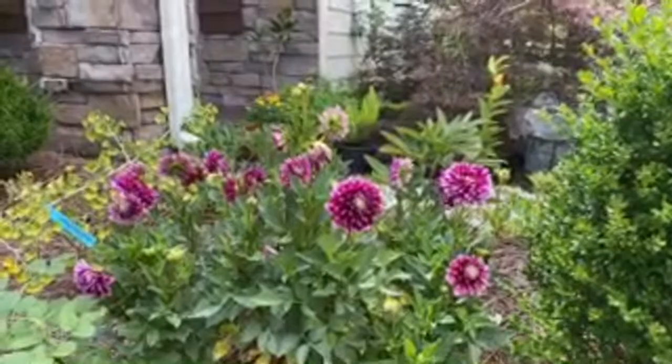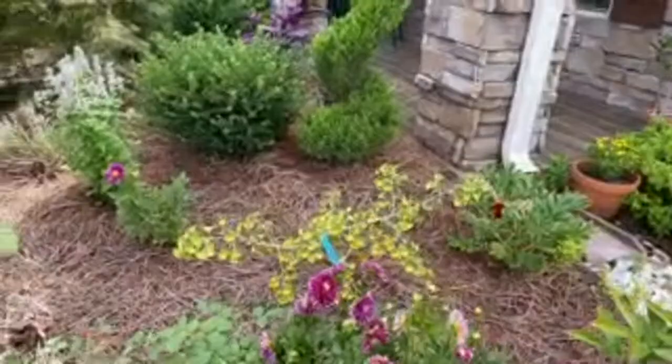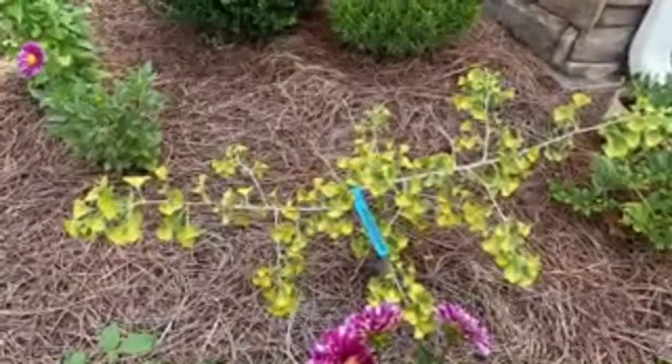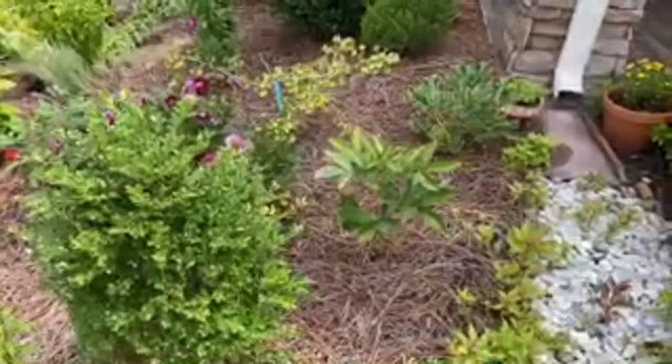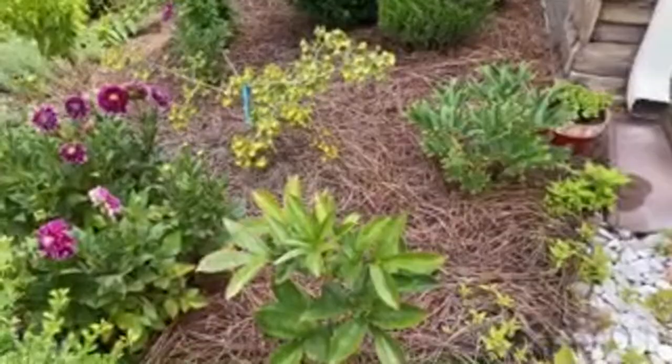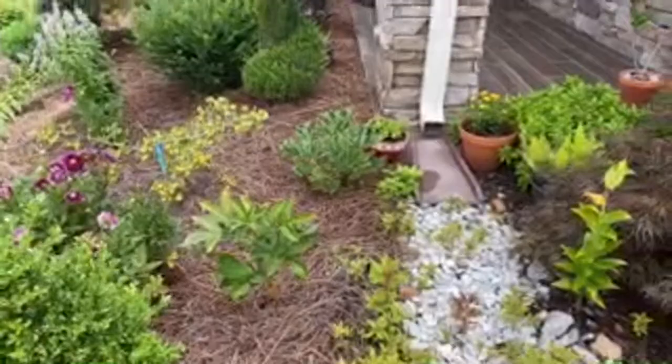This is a beautiful dahlia, and behind it a dwarf ginkgo biloba called Jehoshaphat. You guys know my heartache with peonies - these peonies here, hopefully next spring we'll have beautiful peony flowers.